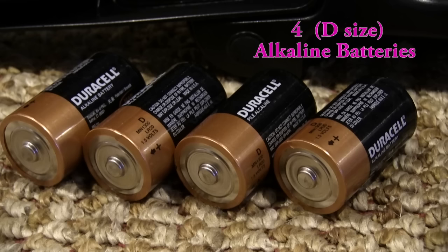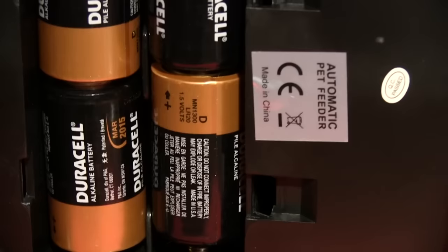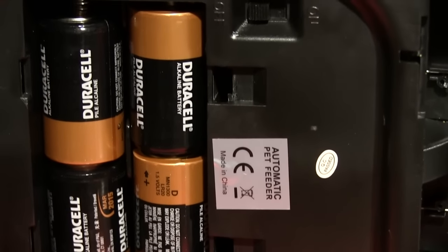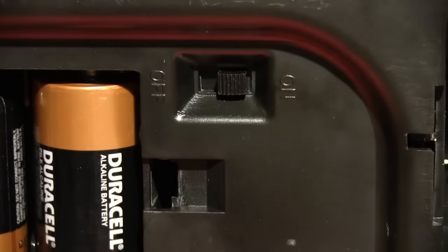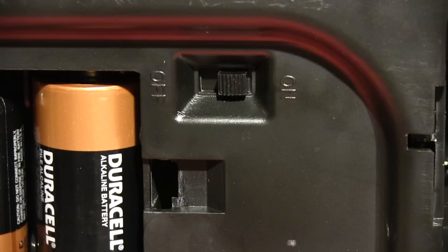You will need four D-size alkaline batteries. The battery door is under the unit. Now insert the batteries, cover the battery door, and turn the switch to the ON position. Now the feeder will go through one cycle making a buzzing noise.